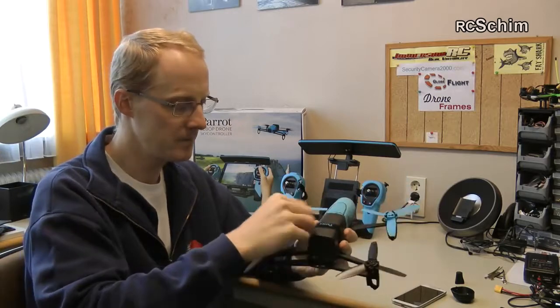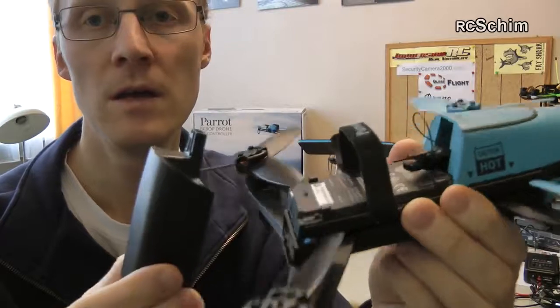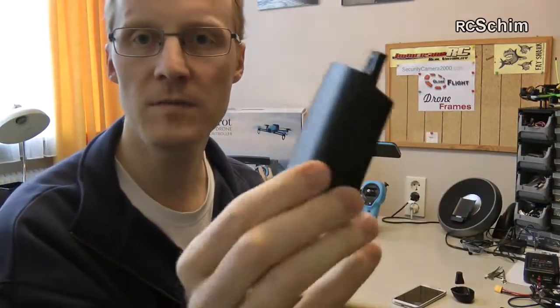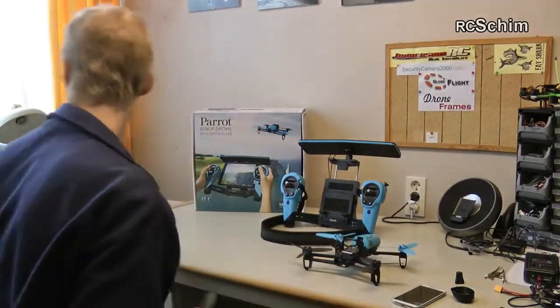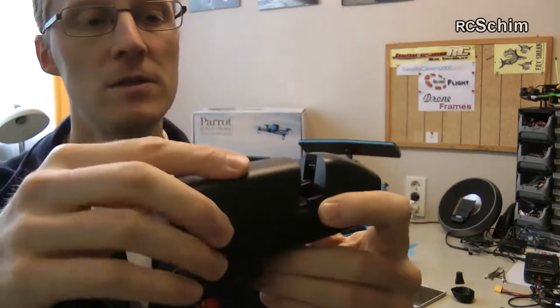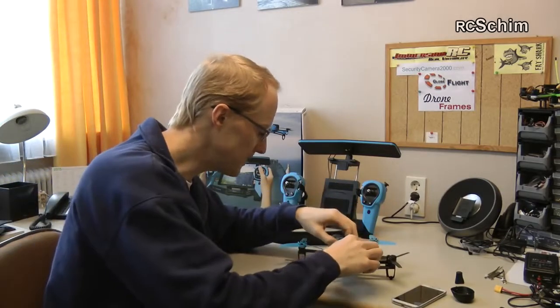The battery has a locking adapter — it's a bit fiddly maybe, but it's really okay. This is the battery: 1200 milliamp, 3-cell. You charge it with the supplied charger — just slide it in this way and wall-plug it. What could be easier? Charging is really nice, takes about an hour maybe.